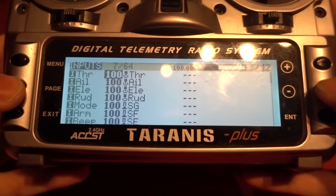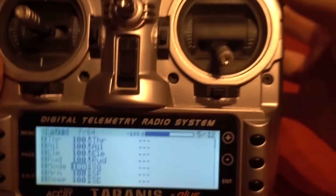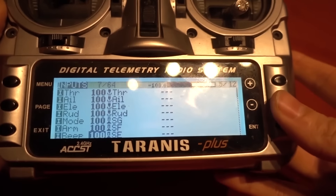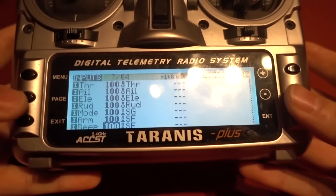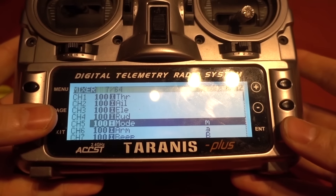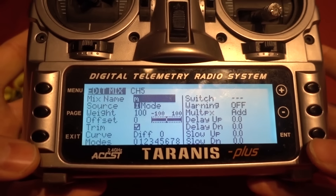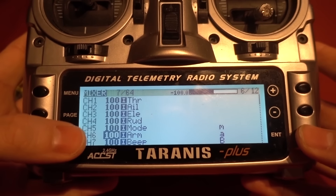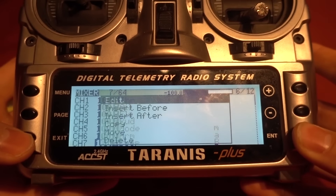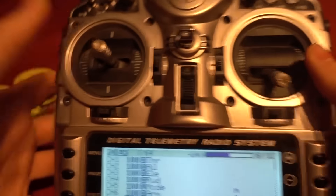In my inputs I have a mode switch on a three-position switch, arm on a two-position switch, and a beeper on a three-position switch. You need to mirror those in the outputs as well. In the outputs, go to edit and make sure the source matches the input — mode for modes, arm for arming, and beep for the beeper.